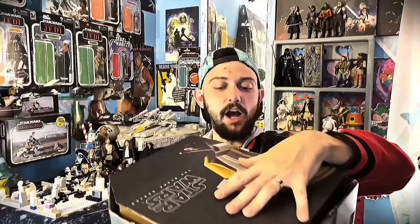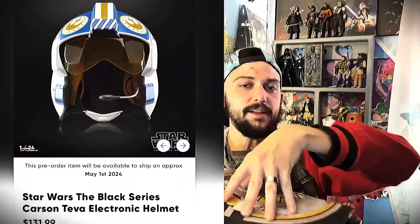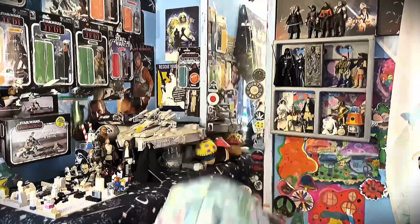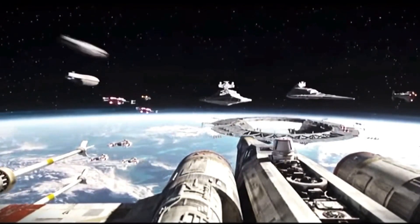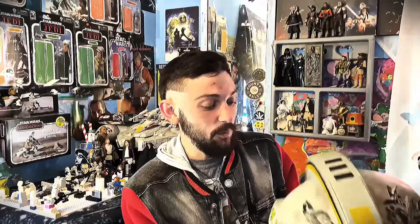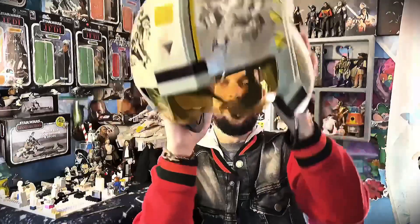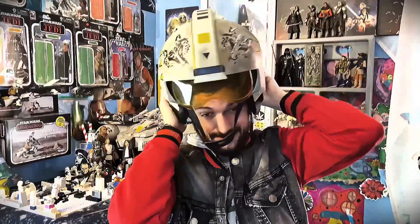This is usually at GameStop for like a hundred or a hundred and thirty something dollars — we got it for 30 bucks! Let's try this on. Oh my gosh, I feel like an X-wing pilot today! It's even got this worn, lived-in look going on.